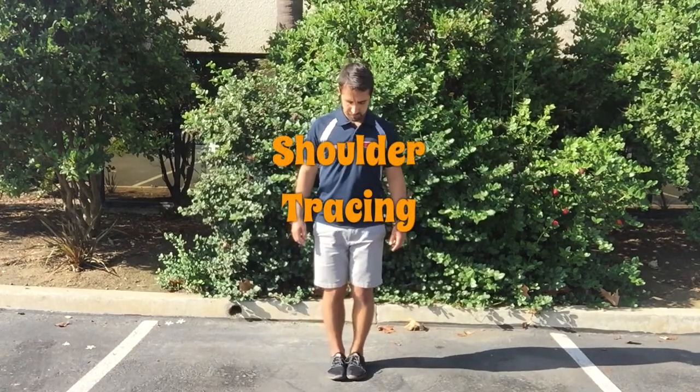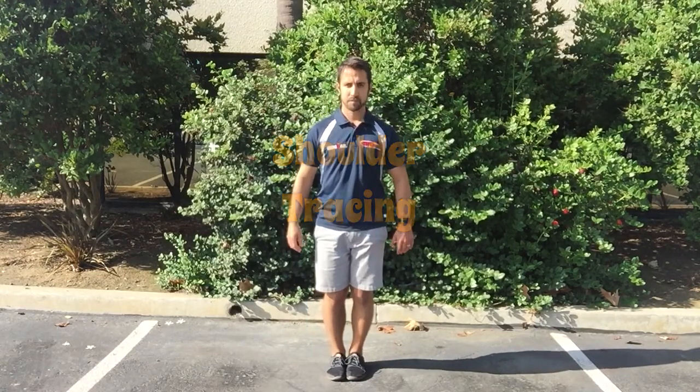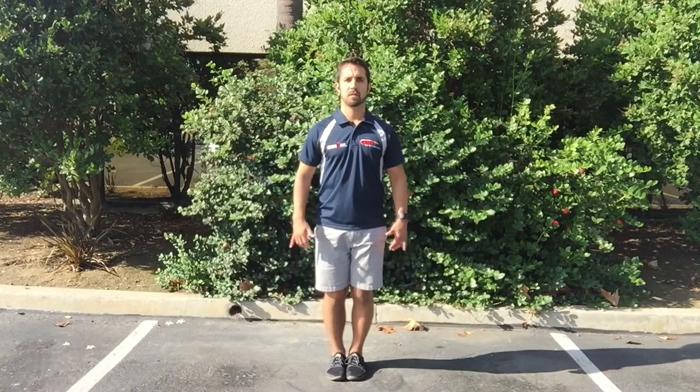Shoulder tracing is a great exercise to help with any aches or pains in your shoulder. Start with your feet together, thumbs at the side of your hip bone with the back of your hands facing forward.